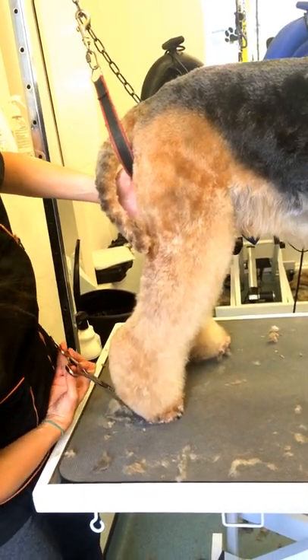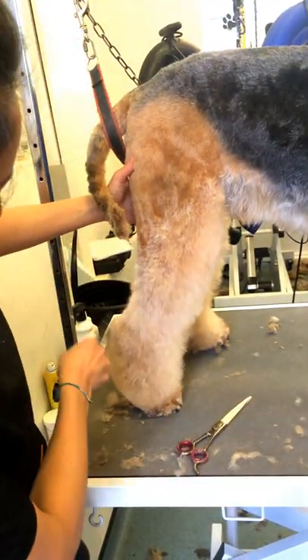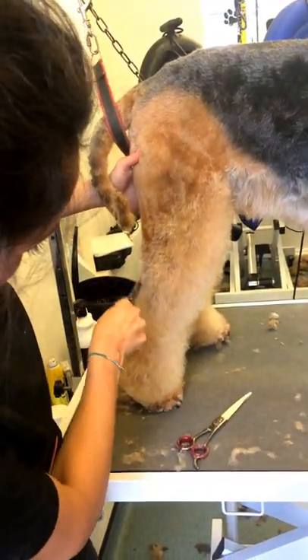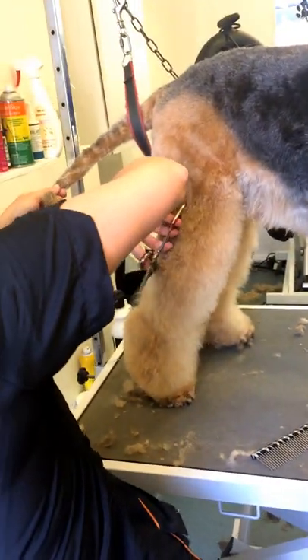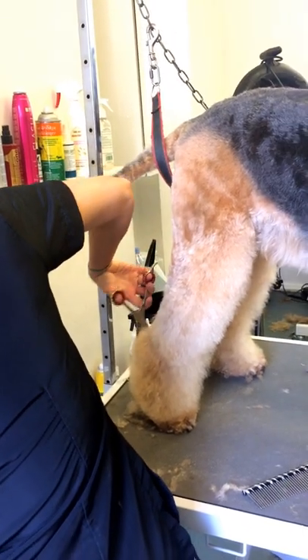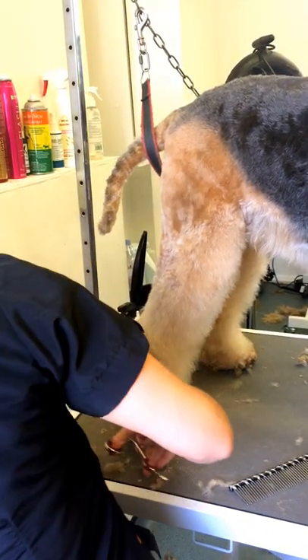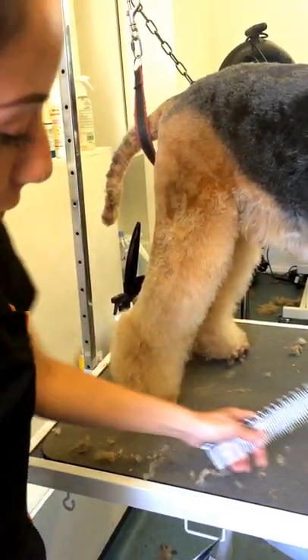Tucking it into the foot and the back. Nice and round. Front line done, back done, now the sides.